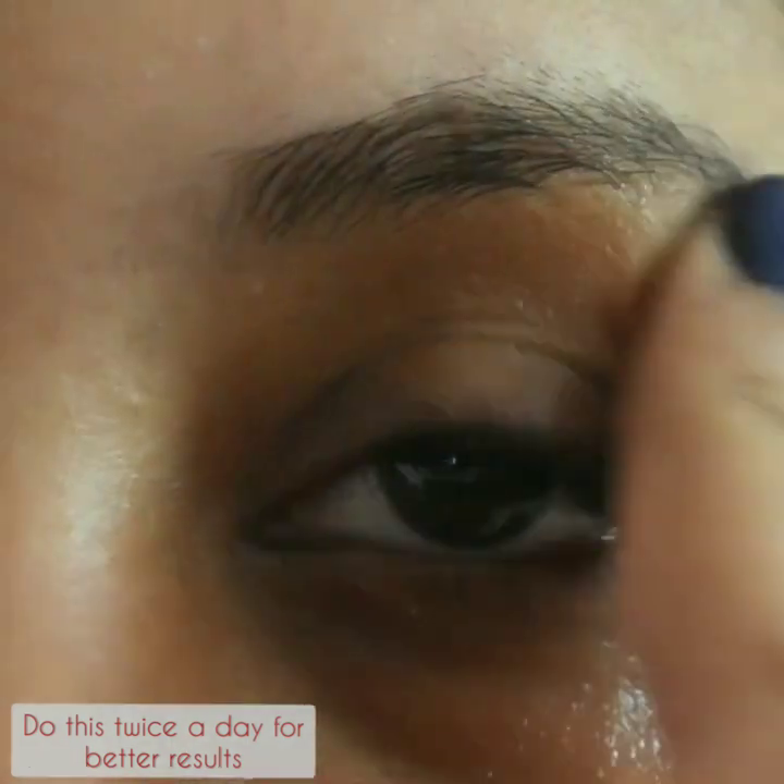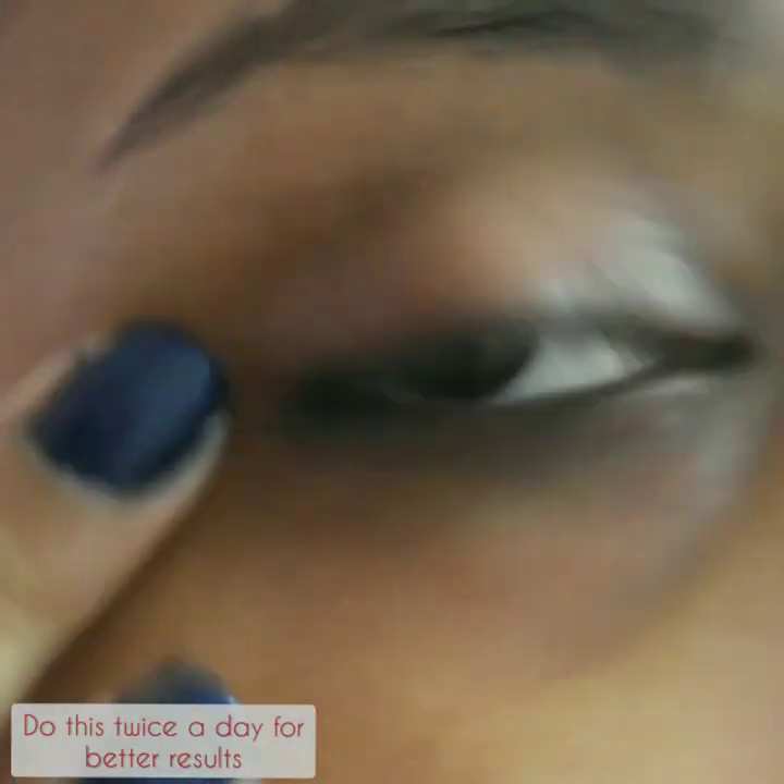This is my normal routine for dark circles and it's working great for me. I hope this works for you too.